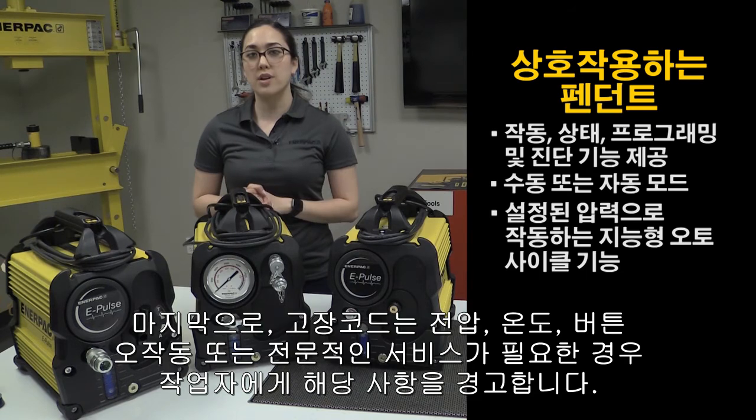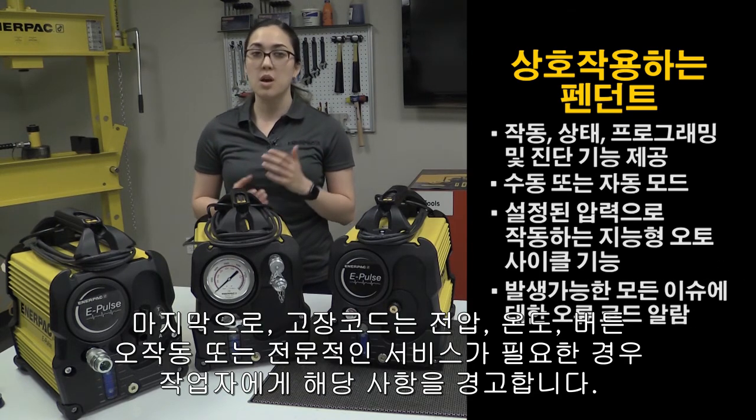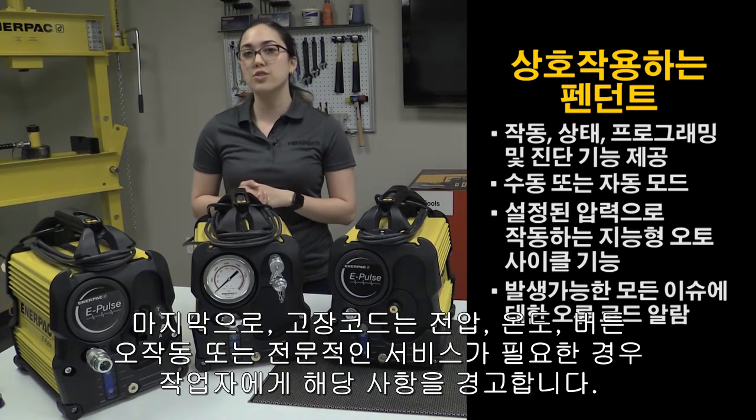Lastly, fault codes warn operators of any issues related to voltage, temperature, button malfunction, or if professional service is needed.